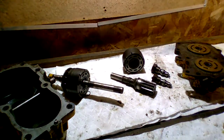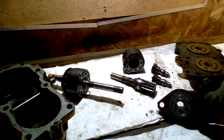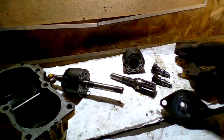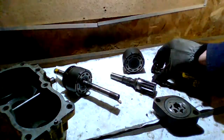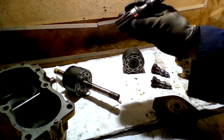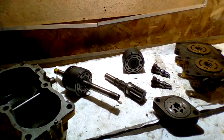That is the basic function of one of these hydro transmissions. You go from the oil case, charge pump, to the pump, through the relief valves, and to the motor, and then out through this pinion, into the rest of the gearing, and then down to the wheels.